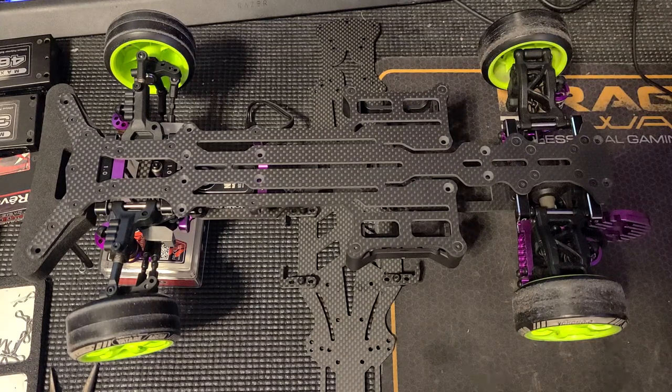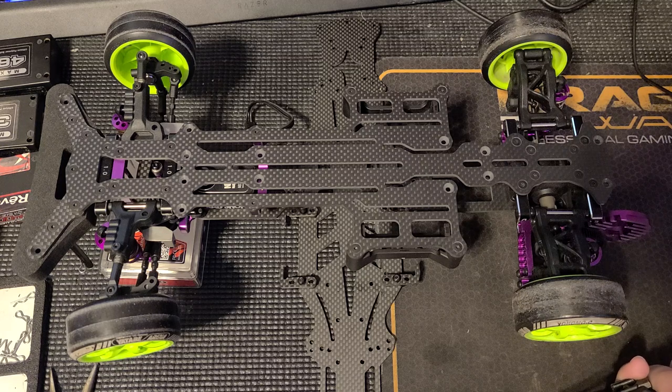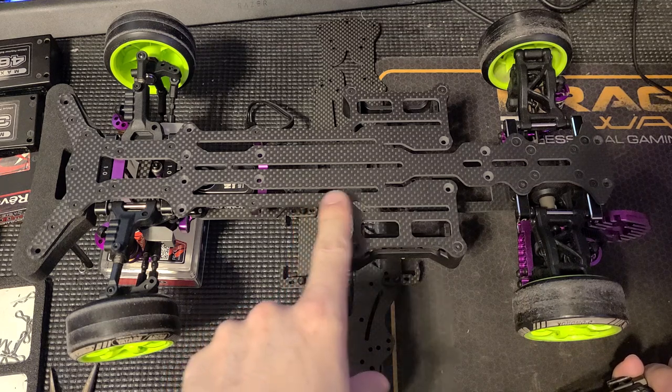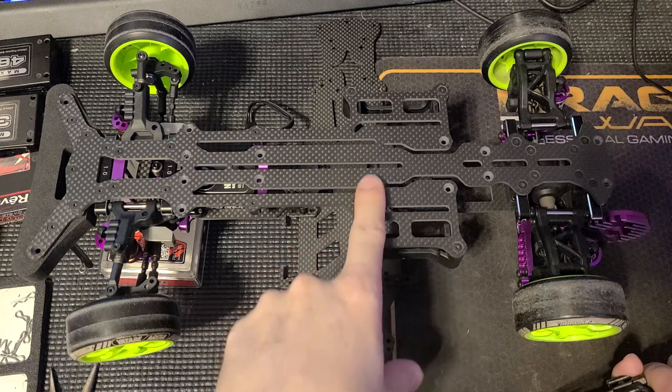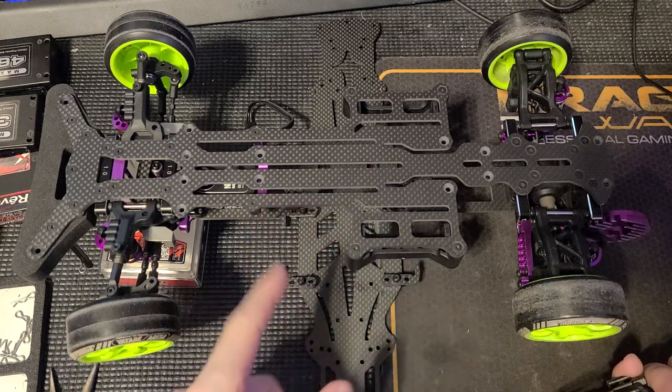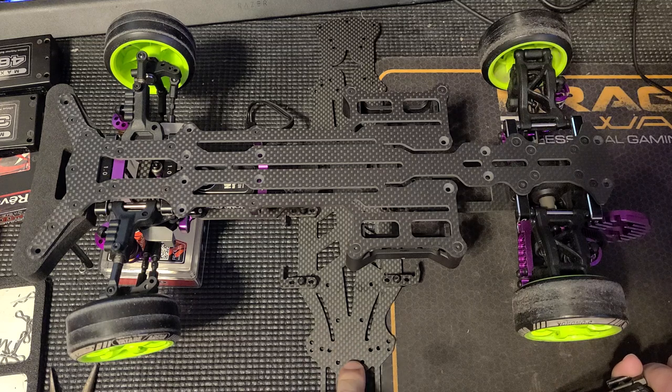Hello, how are you? Welcome to Nezo's Bad Shop. This is a chassis plate swap. We're swapping from what I call the YD2 Bendy Wendy Plate — it's called the High Traction Plate, I believe — and then going to this one underneath, which is the new Lightweight Flex, I believe they call it.